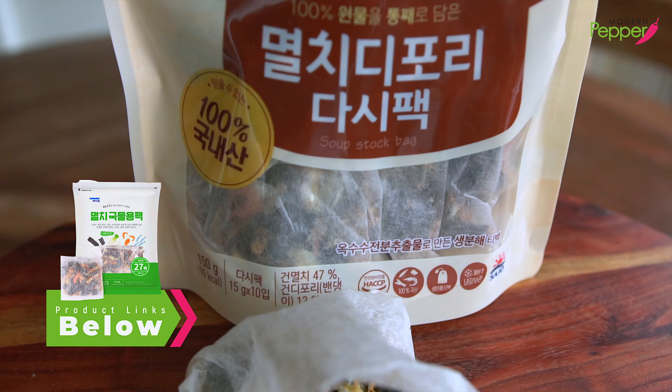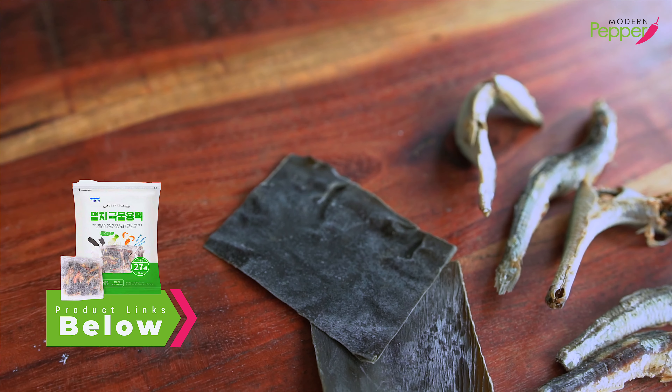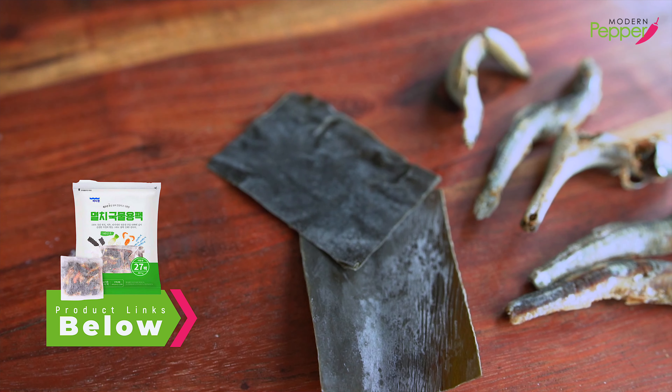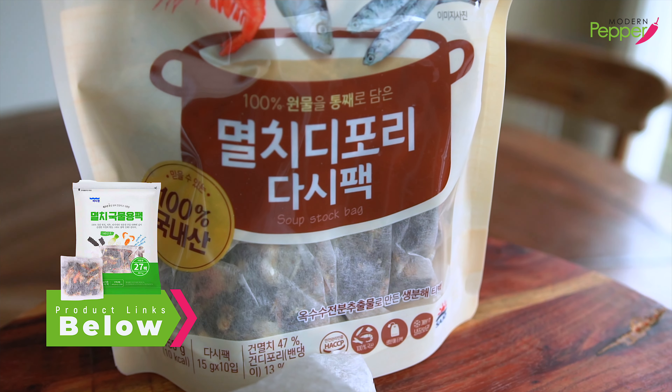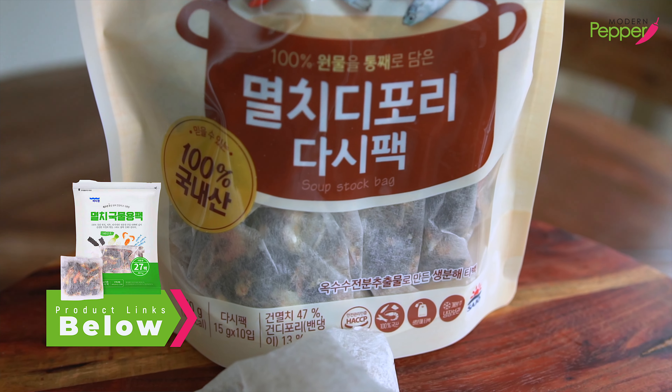What is inside our dashi pack? It contains dried anchovies, sea kelp, shrimp, and dried vegetables. You can order these online if you can't get to a Korean supermarket — I'll have the link in the description box below.